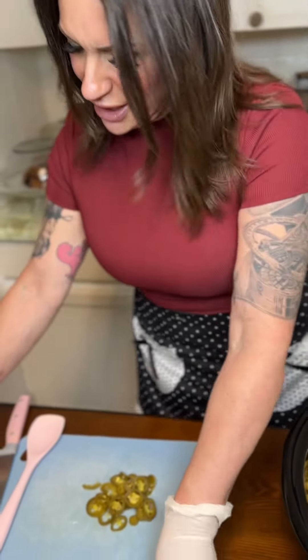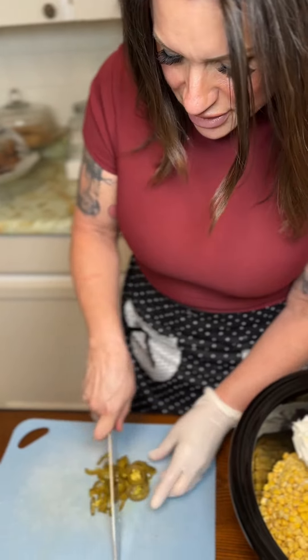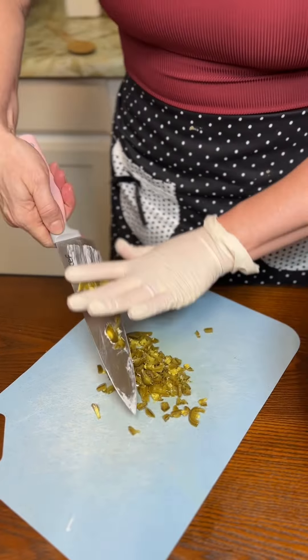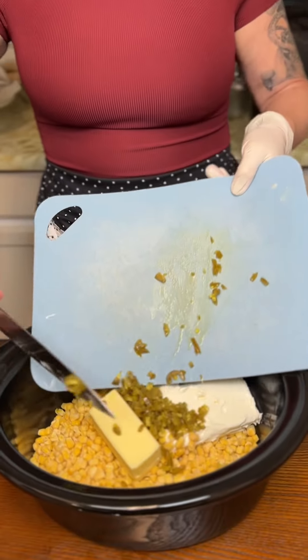And then I'm going to come right here and cut these little bad boys up — just chop them. Oh, my nose is right. And now we're just going to put those in there.